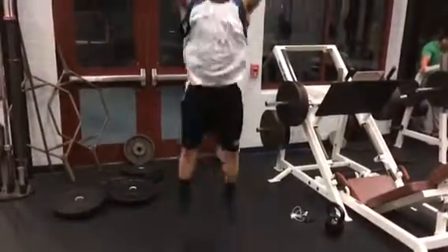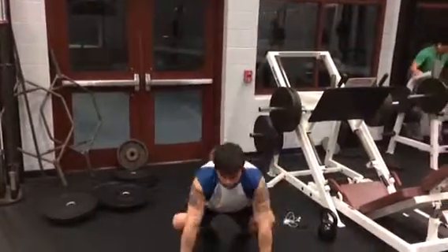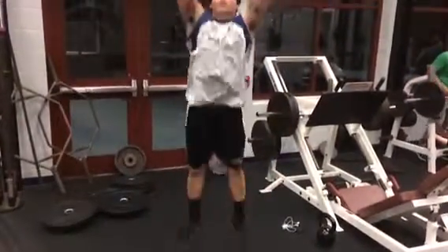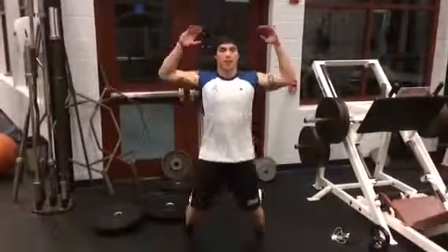The next exercise is burpees: squat down, stick your feet out, pull them in again, then jump up as high as you can — continue for 25 reps. The last exercise is 25 jumping jacks. For the first circuit, do the whole thing three times. For the second circuit, just do it for time and try to cut your time each round.